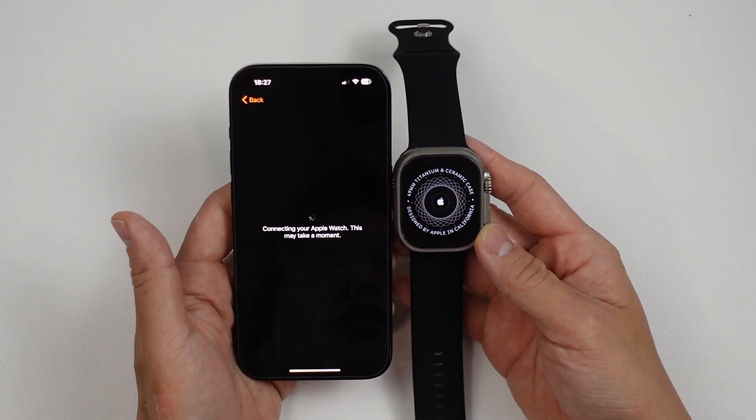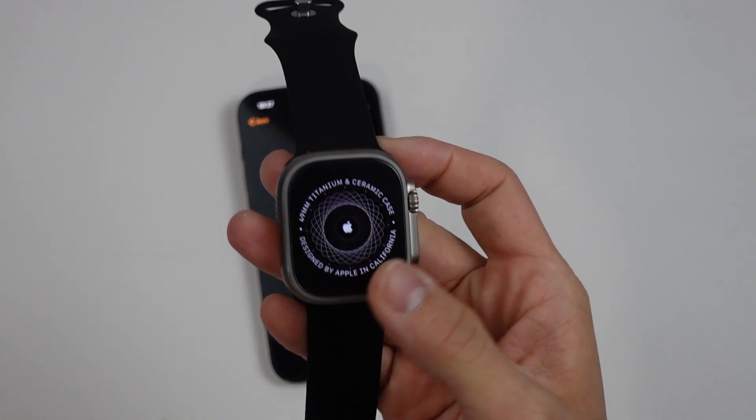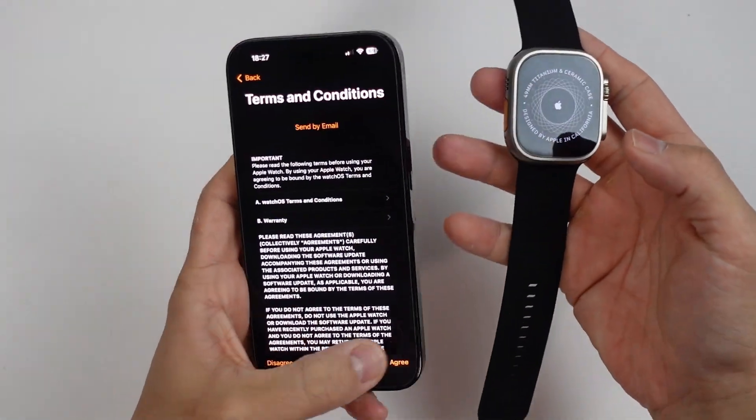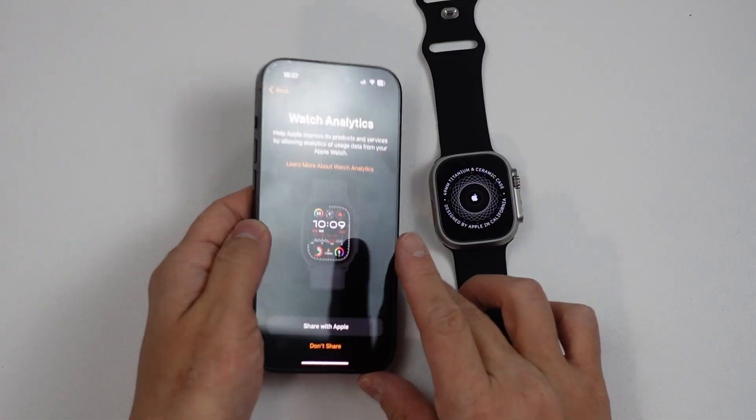It says: connecting your Apple Watch, this may take a moment. You can see the progress is being made — it's setting the language. Here we're going to agree to the terms and conditions, press Agree. Then it's signing into your account — this may take a few minutes. We also have a choice of watch analytics; I'm going to press Don't Share.